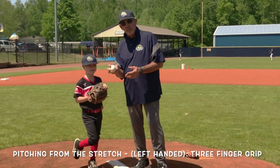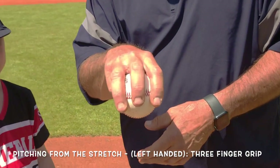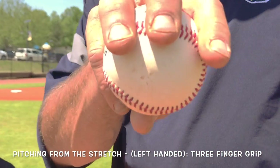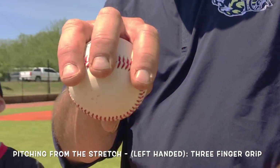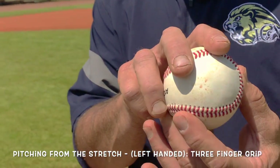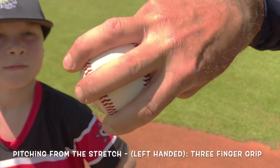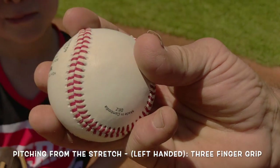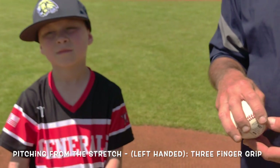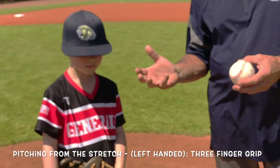Now we have Red, the left-hander, seven years old. With younger guys we go through a different grip. We can still go with a three-finger grip because their hands are so small — we want better grip on the ball versus a two-seam grip. Three-finger grip means three fingers on top, thumb still underneath, still getting backspin. This is recommended for seven- to maybe nine-year-olds whose fingers haven't really grown very much yet.